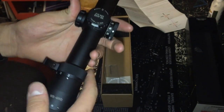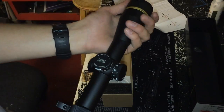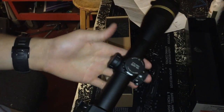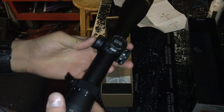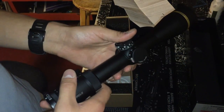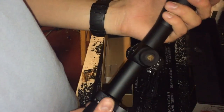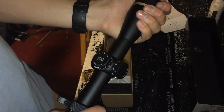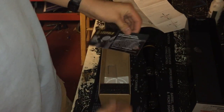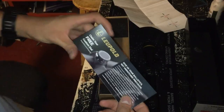Leupold doesn't back their stuff with as broad a warranty as Vortex does, but if you can break this I'll give you a round of applause. It'll take me about 30 minutes to break a Vortex PST — I've seen them broken all the time coming into the store, with customers upset because they spent close to a thousand dollars and the entire windage turret spun off. That's a big turn-off considering those cost more than a Mark 4 from Leupold, and the Mark 4 has been deployed in combat for the last 10 years.